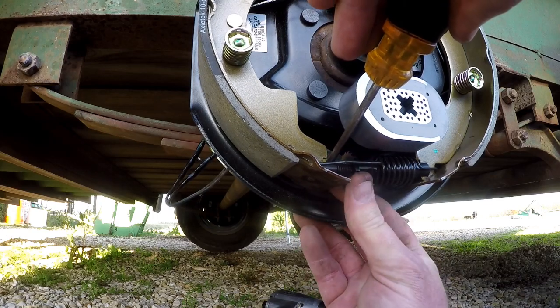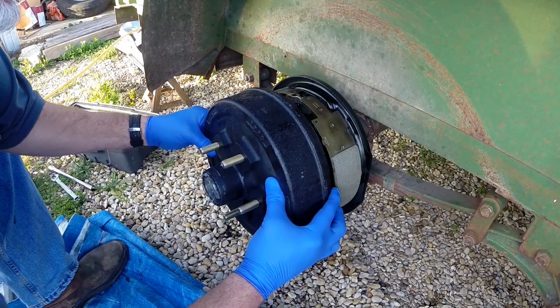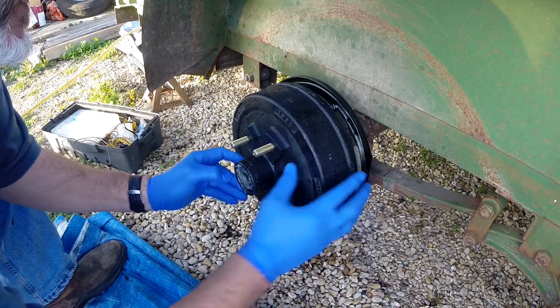The brake assemblies have to go on the correct side. If you look at the brake here, it's that thing with the X in the middle and a bunch of little dots. It's held on by an arm and that arm has to face towards the front of the trailer.